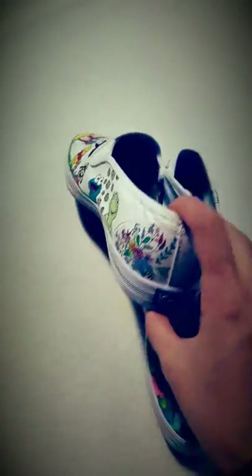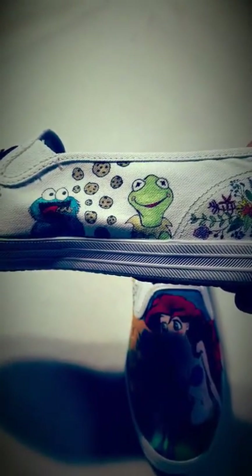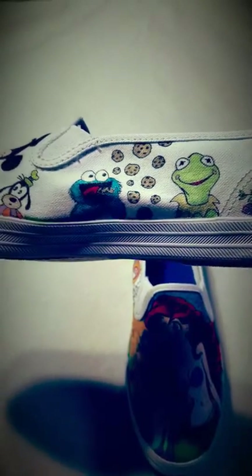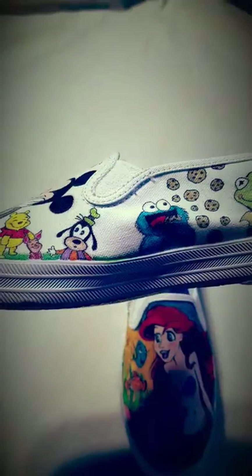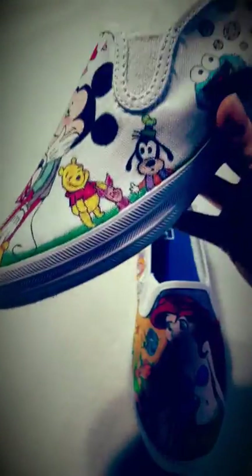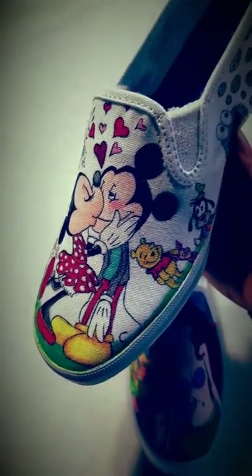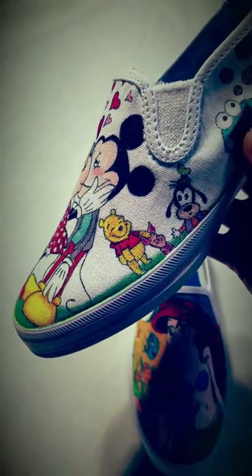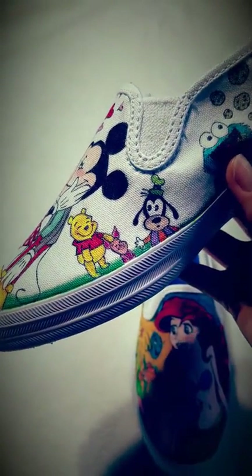Turn this around and get more flowery designs. Here we got Kermit the Frog and the Cookie Monster, really happy about his cookies falling down from the heavens above. We got Goofy right here — he's taking a look at Minnie giving a smooch to Mickey. And there we got Winnie the Pooh petting Piglet.